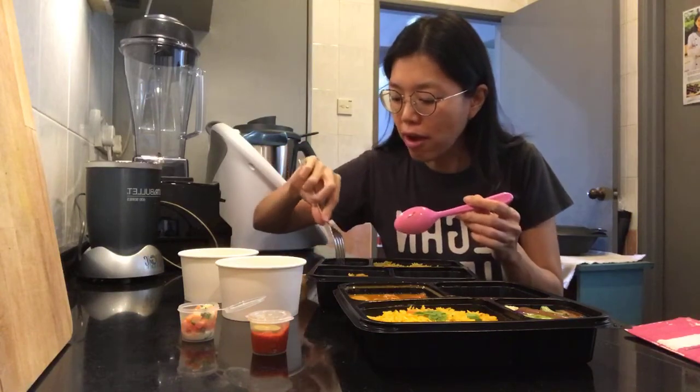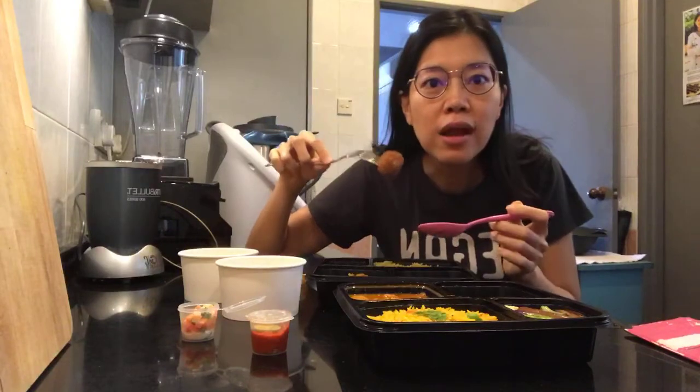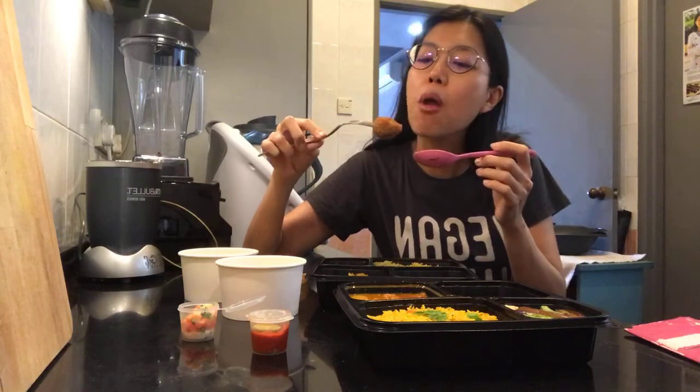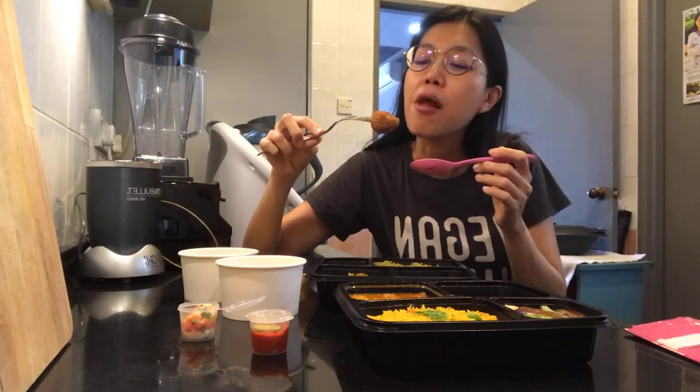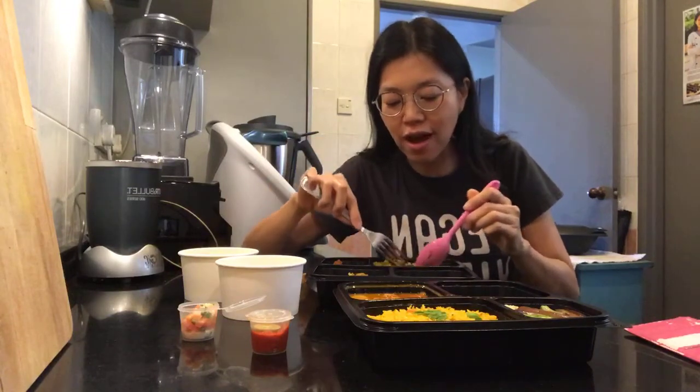It's perfect. Wow. This is good. Let's try a bit of it with the Briani rice. Rice to meet you! I think this is deep fried. It's not sharp fried — I don't like deep fried stuff, haha, but that's just me.